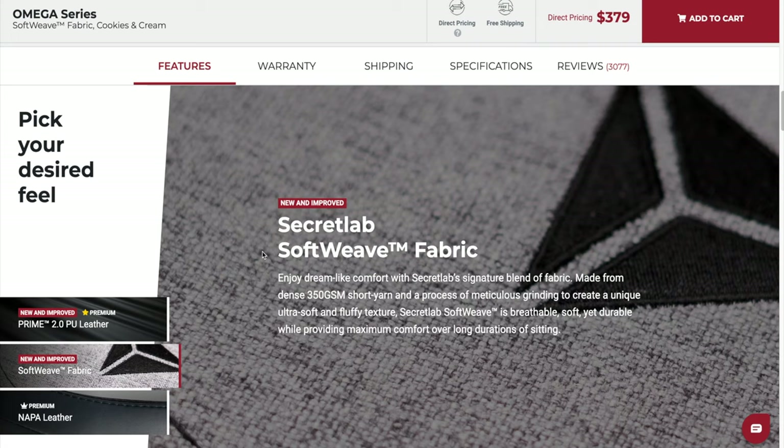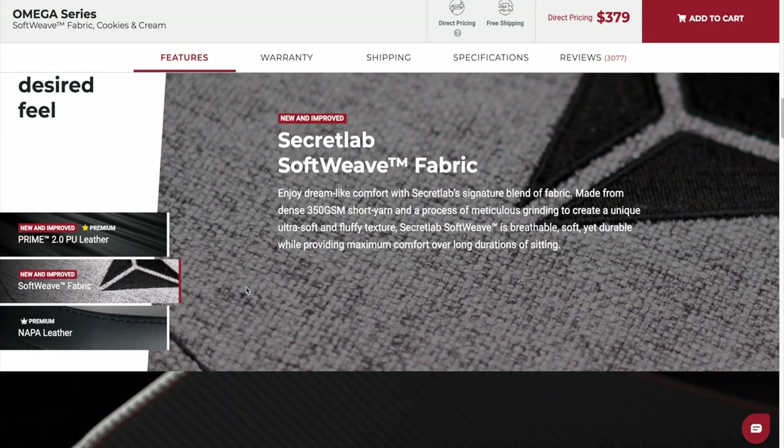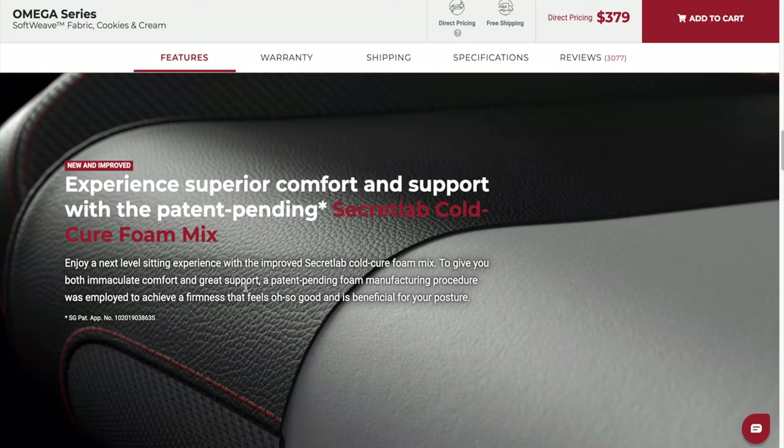This Soft Weave fabric is Secret Lab's signature blend of fabric made from dense 350 GSM short yarn and a process of meticulous grinding to create a unique, ultra-soft and fluffy texture. Secret Lab Soft Weave is breathable, soft yet durable, while providing maximum comfort over long durations of sitting — comfort and support with Secret Labs' patent-pending cold-cure foam. This is all from the website.